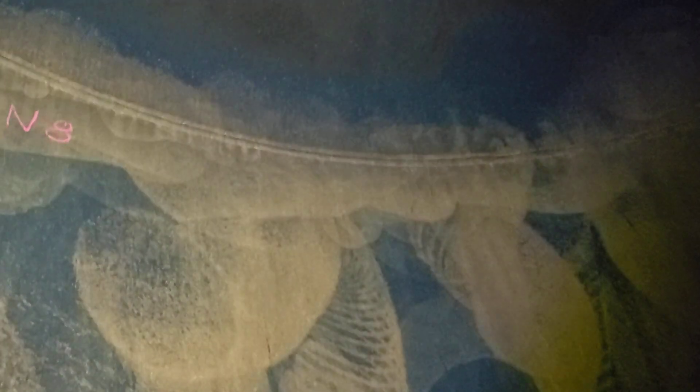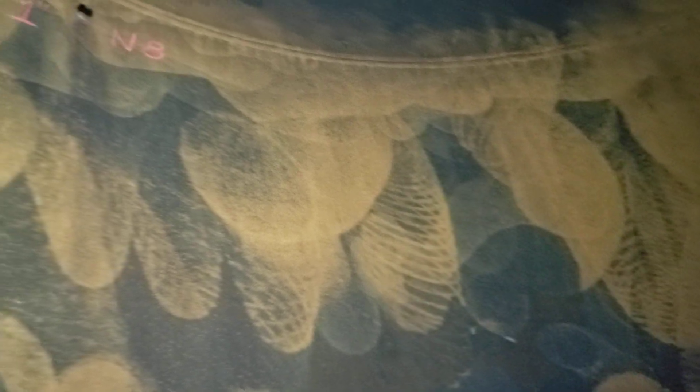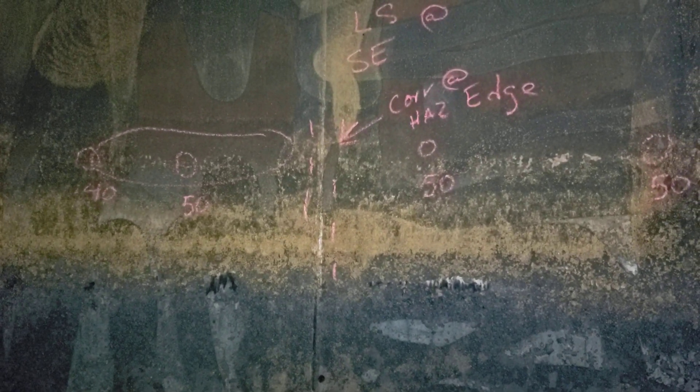Right up here on the girth weld, right adjacent to it, there are actually plate-handling clamp marks showing the original construction marks of the shell. There isn't any significant corrosion above the vapor line in the vapor area, but once you get into the vapor-liquid interface section right in here, we see a very significant band of corrosion. Once you get below that, there is pitting but it's not very significant — less than ten thousandths deep and very small diameter.